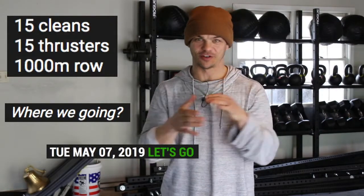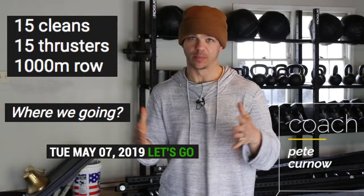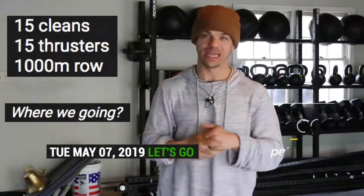And we are live. Coach P. Kernow here. Welcome to Panda Performance Training. Workout number four coming at you.